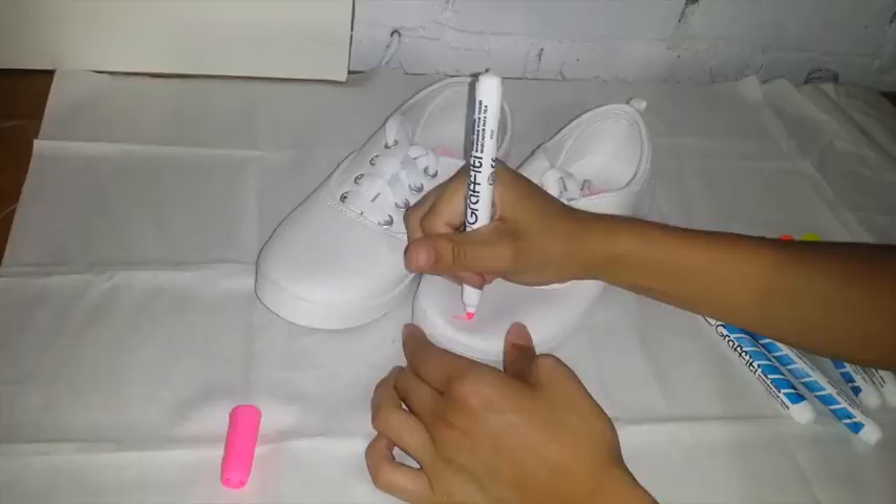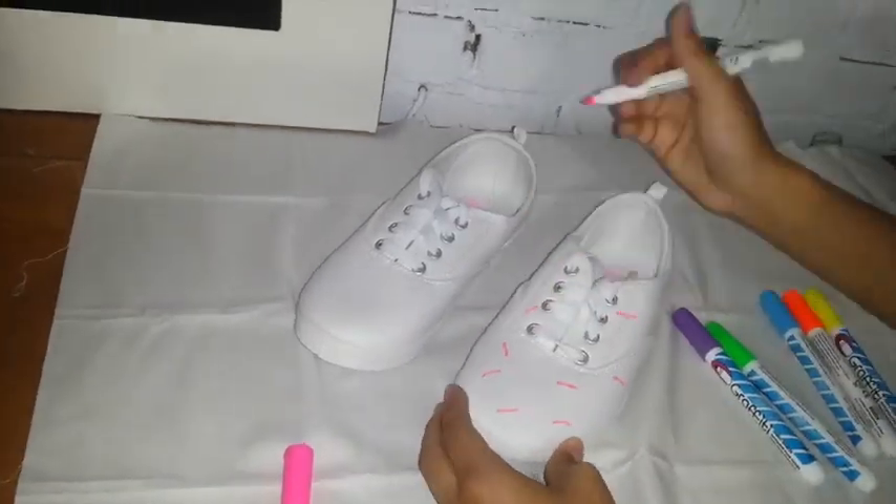For the sprinkle shoes, I got these fabric markers and these cheap white shoes that were like $9 at Walmart. Then I just got my markers and I made lines all over my shoes.